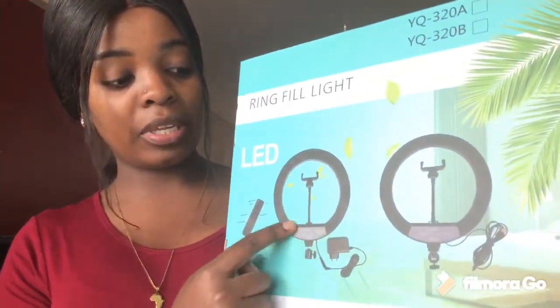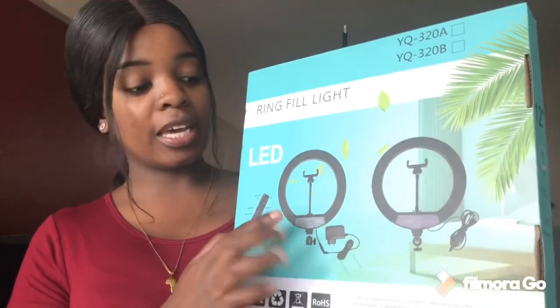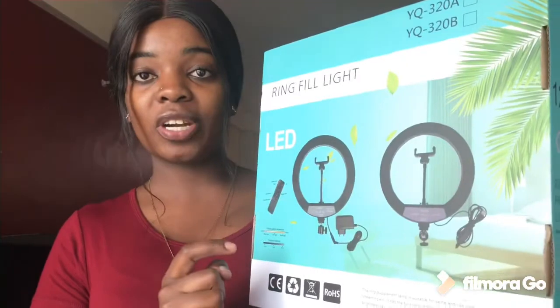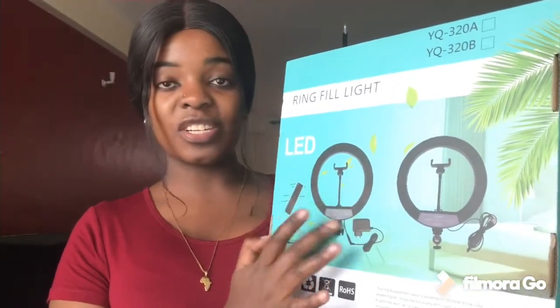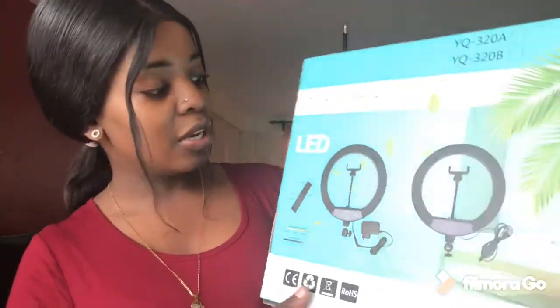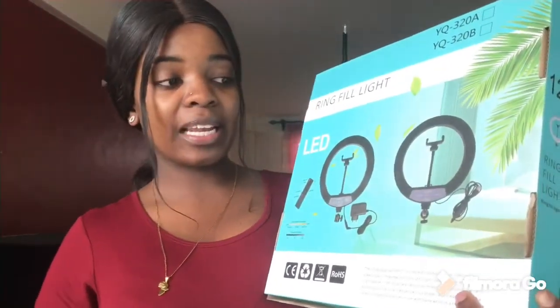This is the ring light. One thing I really liked about it is around here you can change the lighting and choose different modes. It's also a touch screen — just like the way your phone is a touch screen, you can just tap it. It is also attached, which is another thing I really liked. Here is where you put your phone. I'm going to set it up and then show you how the ring light looks.